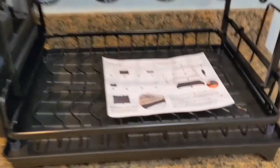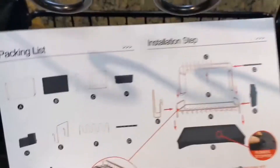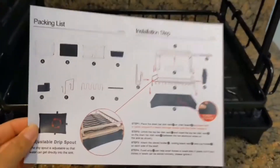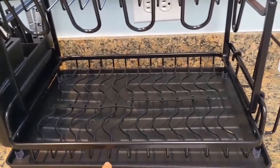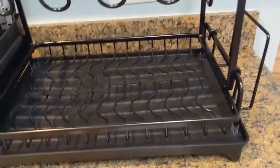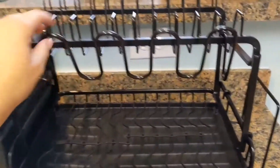So we have finished putting this together. Right here are all the instructions — it's super easy to follow. You basically start with the bottom, put this bottom net on there, and then simply stack it all together.